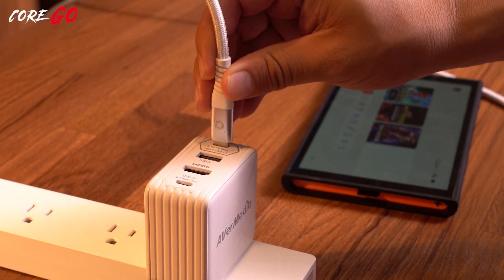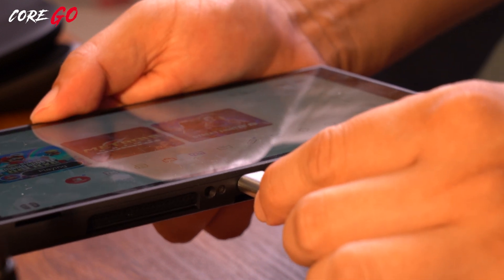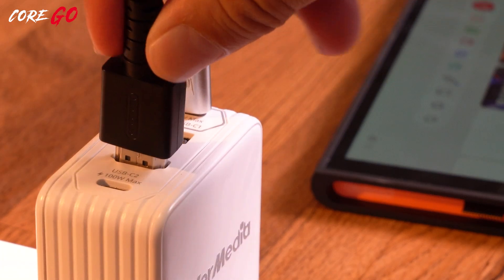Use a USB-C to USB-C cable to connect the Switch 2 to the C1 port on the Core GO. Then use an HDMI cable to connect the Core GO to your monitor for gameplay viewing.